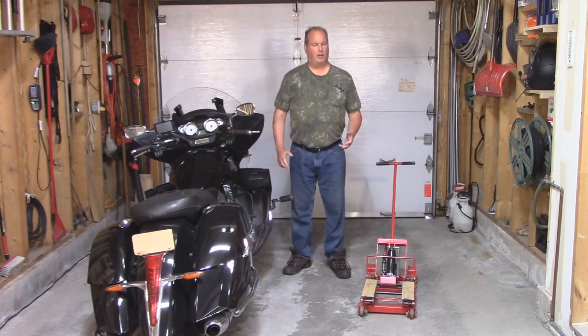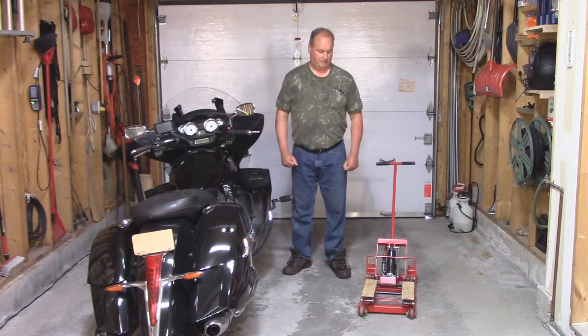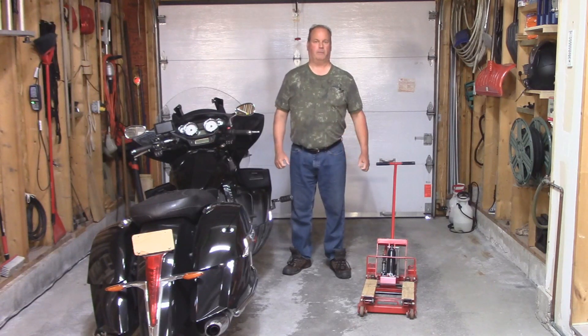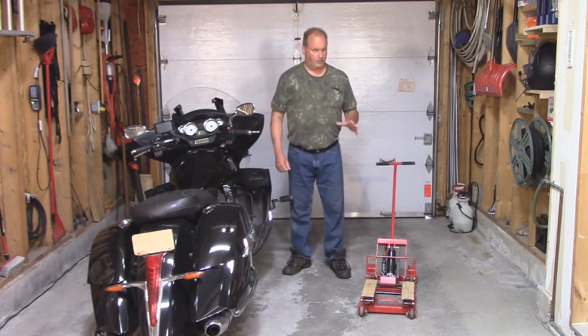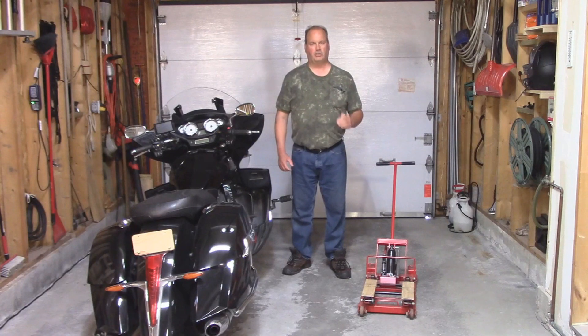I took the jack bottle off, I tried bleeding it, I tried changing the oil in it, but no matter what I did it would still not lift the bike — the jack was done. So I went out and bought a new bottle jack and replaced it. Well, it lasted a couple of years and now it's starting to do the same thing — it's getting harder to lift this bike. So I decided to start looking closer at this jack to see how it works and why the bottle jacks are failing. Let me show you what I found.